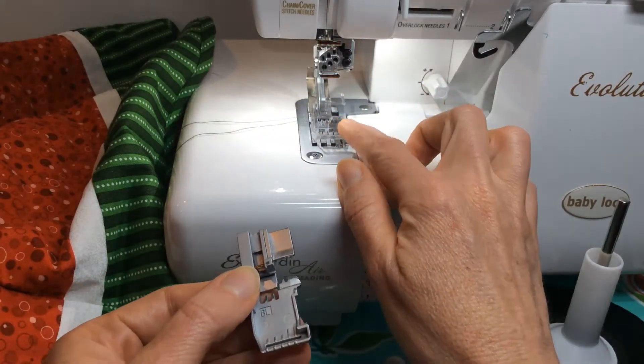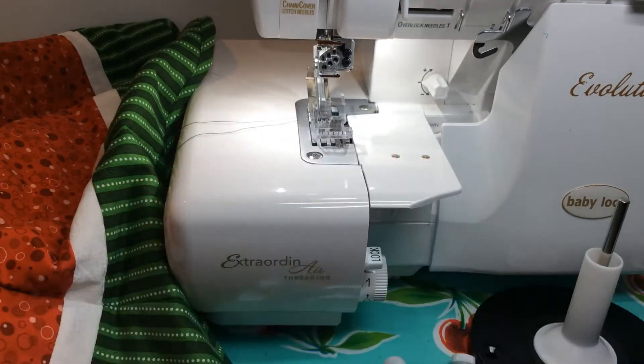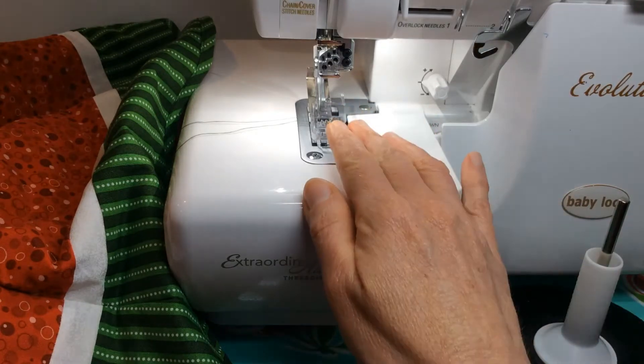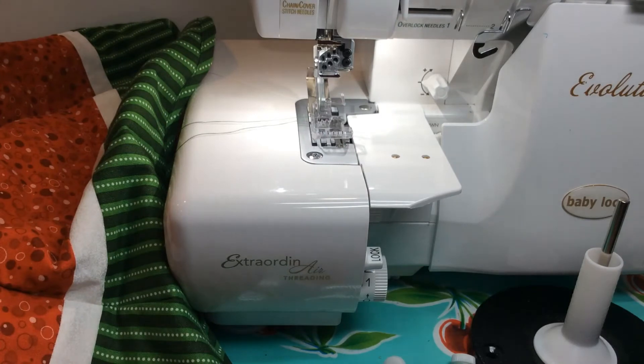The foot I'm using on my machine is the clear foot so we can see what we're doing. You can use the standard presser foot, or even the cover stitch foot if you have one. We'll put the proper foot on the machine and set it up for a chain stitch in the C1 position. I set my stitch length at 3, differential at N, chain needle tension at 5, and chain loop retention about in the middle.